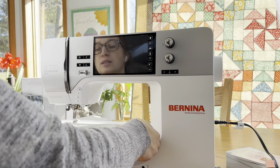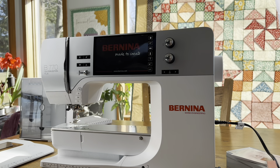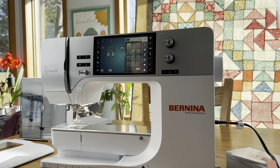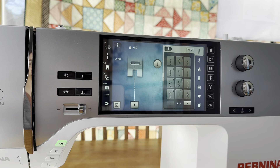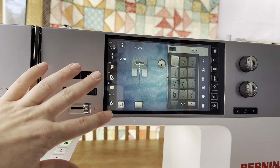When you want to take the extension table off, you just push the button down and pull it off. I'll turn the machine on now. It has the home screen showing 'Bernina Made to Create' with their website. It's just initializing, and this is what the main screen looks like.